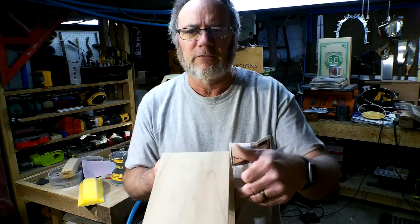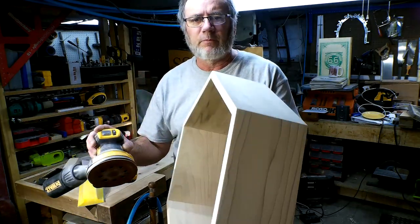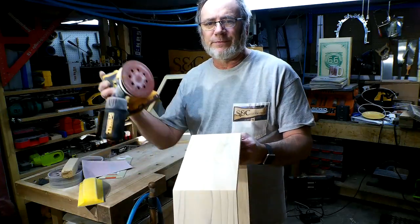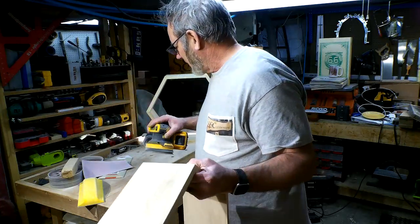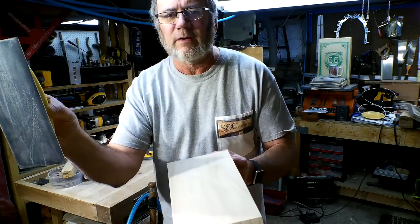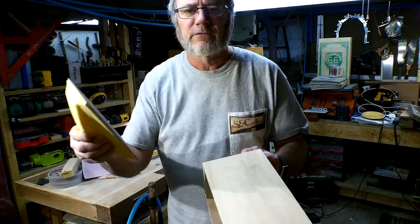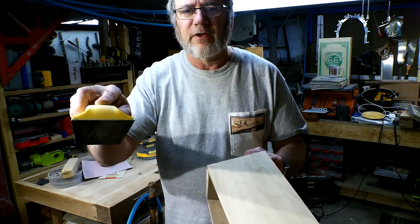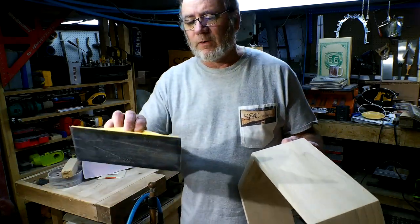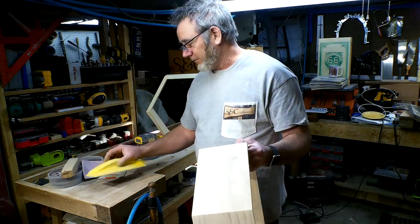If you use a sander like this — which is my main sander at this point — this is poplar wood. If it were pine, I don't know that I would want to use one of these; I might just want to go straight across. This is one of the newer additions to the woodshop — it's a long, soft-handle sander that is Velcro. I had used the ones that are about half this size up till now, then I saw these in the store.